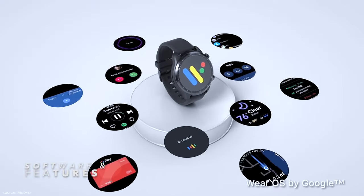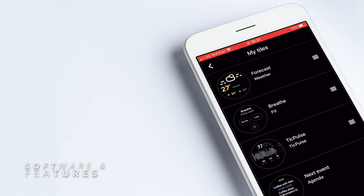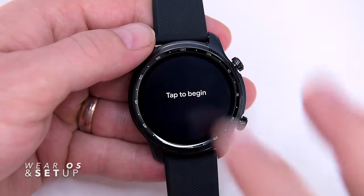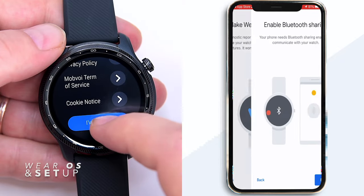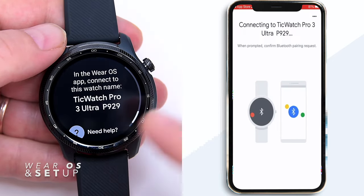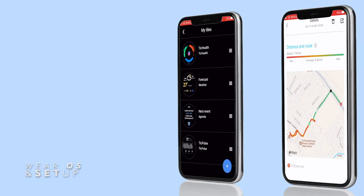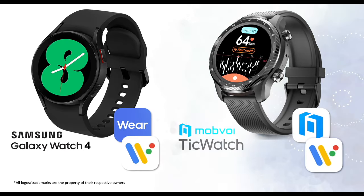The TicWatch runs on Google's Wear OS 2.33 and will receive a promised update to Wear OS 3 later this year. The setup procedure is straightforward: turn on the watch, download the Wear OS app on your phone, then pair the watch including connecting it to Wi-Fi. Wear OS will link everything with Google Fit for data and analytics, and you'll also use the Mobvoi app to access all features and settings. It's similar to the Samsung Galaxy Watch 4, where you need both the Wear OS app and a manufacturer app.